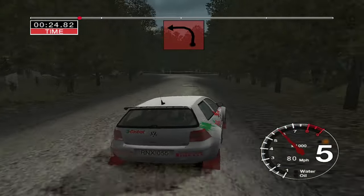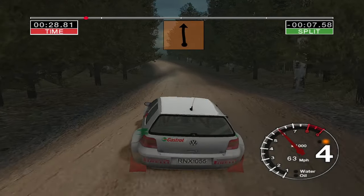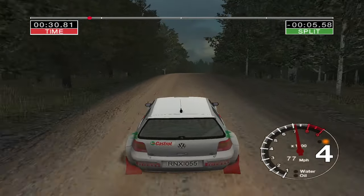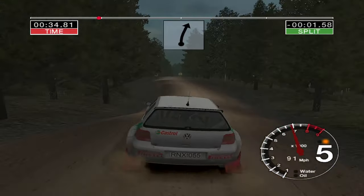Into turn 3 left. 70, 6 left into jump. 30, 6 right and jump. 30, 6 crest and long 6 left.